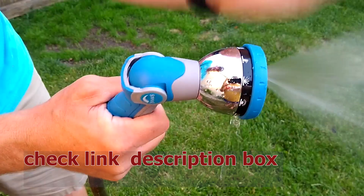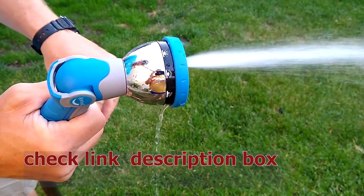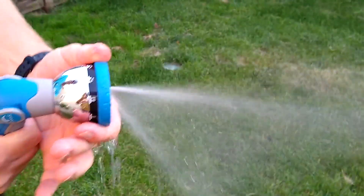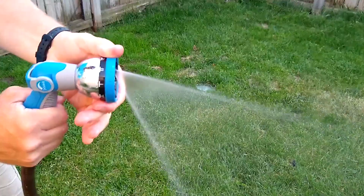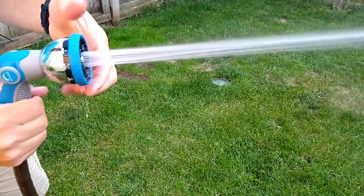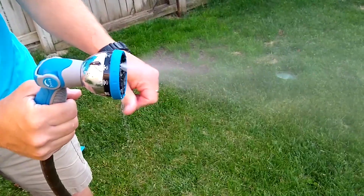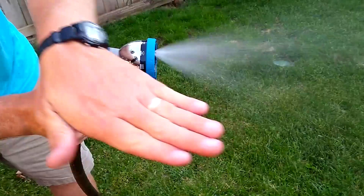The Inov8 Garden Hose Nozzle Sprayer is designed to be a versatile and durable solution for all your watering and cleaning needs. With 10 adjustable spray patterns, a convenient thumb control for seamless water flow adjustment, and an ergonomic, leak-proof build, this nozzle makes every outdoor task — from gentle plant watering to high-pressure cleaning — effortless and efficient. Its durable, rust-resistant construction and comfort grip handle ensure long-lasting performance, making it an ideal choice for homeowners looking for reliability, comfort, and control in a garden nozzle.